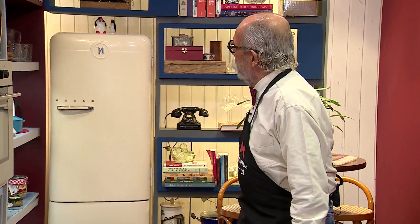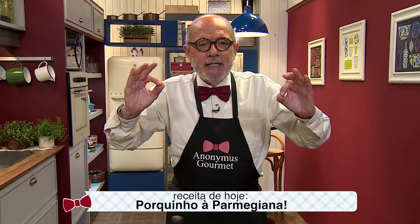Boa tarde, pinguins! Olá, aqui Anonymous Gourmet, sempre com você, inclusive em dia de porquinho a parmigiana.